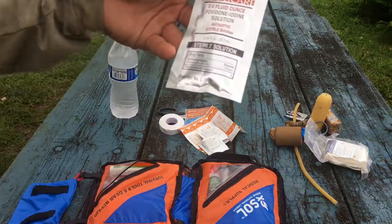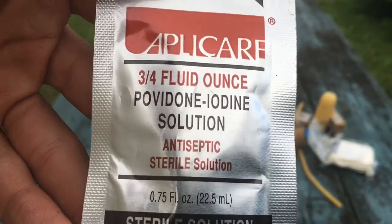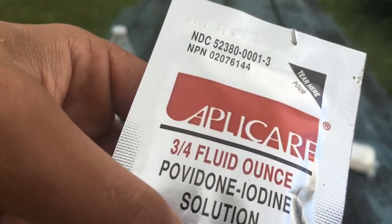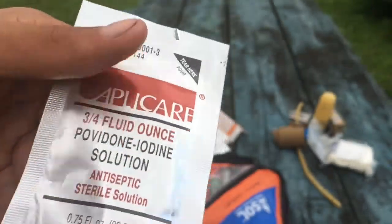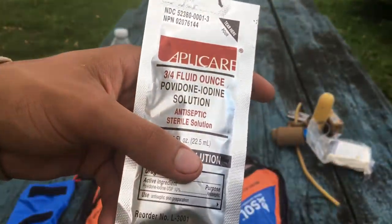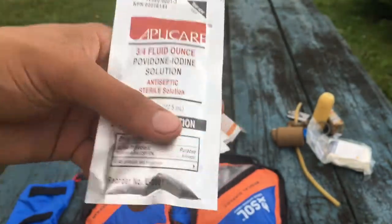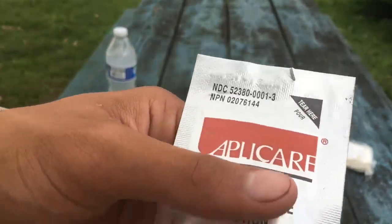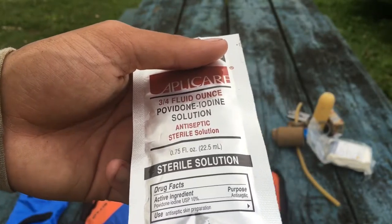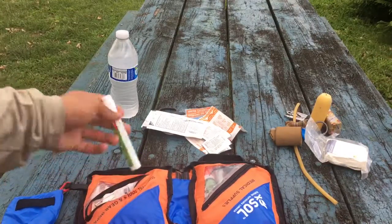I'm not really sure what this is — it's a povidone iodine solution, antiseptic sterile solution. Pretty sure this is what you use if you're going to perform surgery or treat a wound, just to make sure they don't get infected — but I could be wrong. You can tell me in the comments what this is used for because I honestly don't know. It's a pretty nice bag but you can't really reseal it, so I guess you'd use the whole thing in one go.